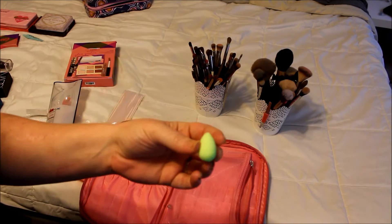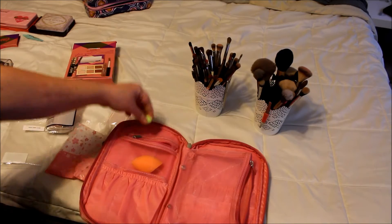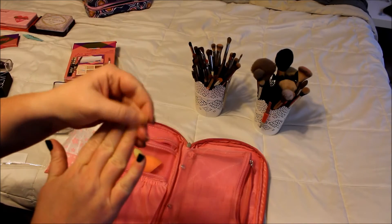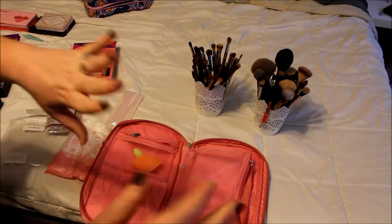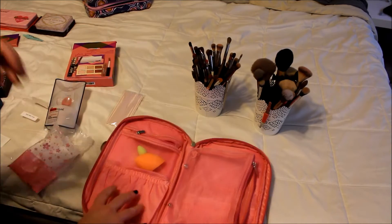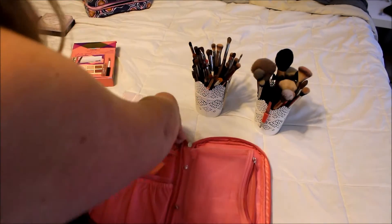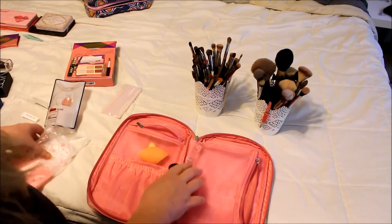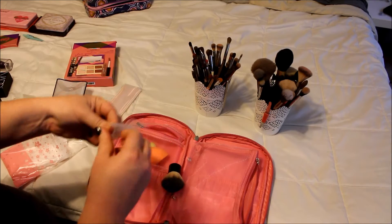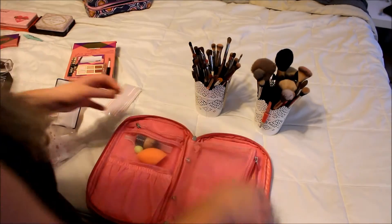I've also been loving these little mini ones from Beauty Blender, so I'm going to put that little one in there as well. And I'm going to see if one of these brush guards fit on here — I got these off of Amazon too in case anybody was wondering. Look, it's like a little Tootsie Roll! So that's going to go in there too just because it's so awkward.